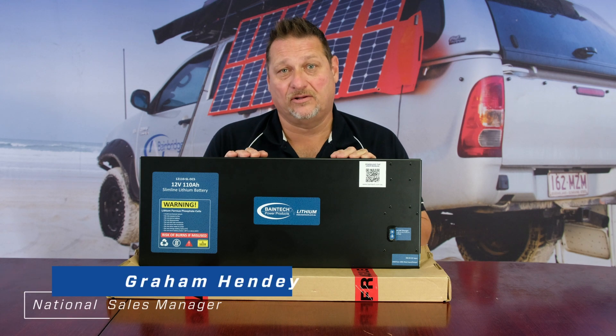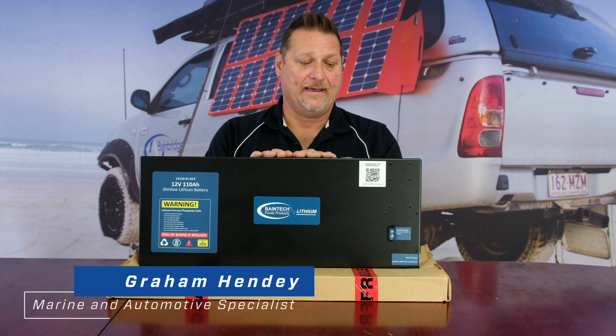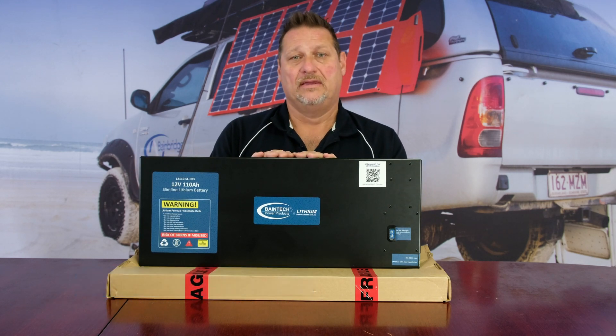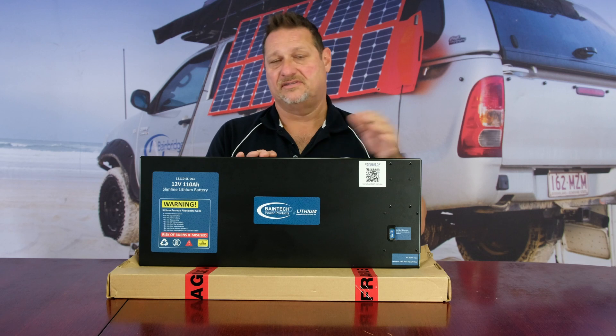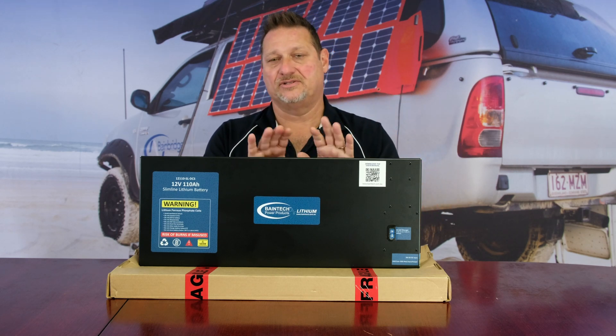Hi guys, Graeme here again from Banbridge Technologies. This is the fourth and last in this series about the slimline lithium battery — basically a little bit of a tech talk. I've touched on some of the other features: the DC to DC charger, the BMS, and the thermal protection and so forth.